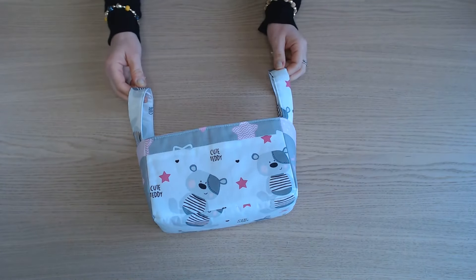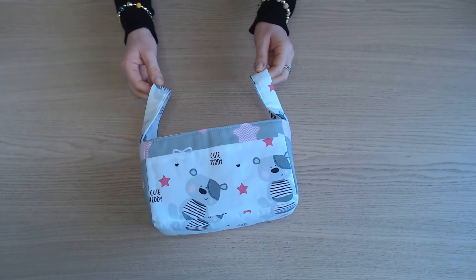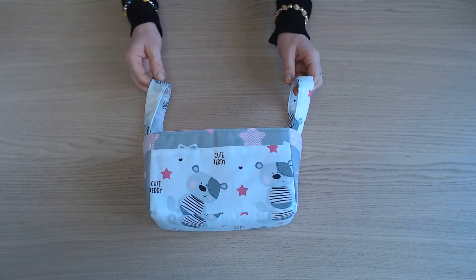Bonjour et bienvenue dans ce nouveau tuto. Aujourd'hui on va confectionner ce petit panier qui peut servir dans une chambre d'enfant.